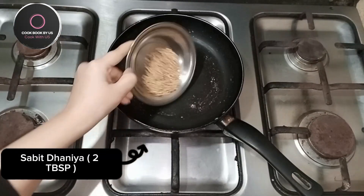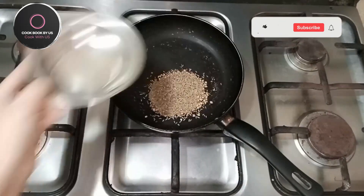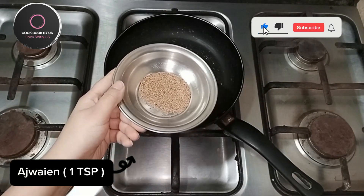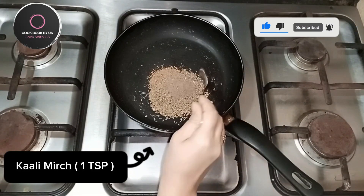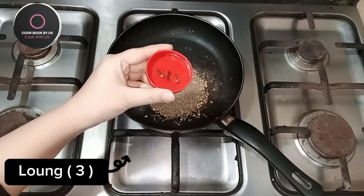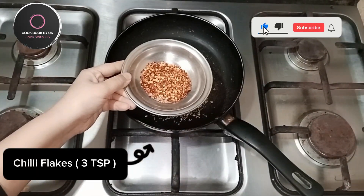Coriander seeds, 2 tablespoon. Cumin seeds, 3 tablespoon. Carom seeds, 1 teaspoon. Black pepper, 1 teaspoon. Add 3 cloves. Chili flakes, 3 teaspoon.